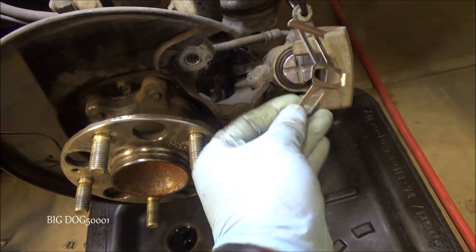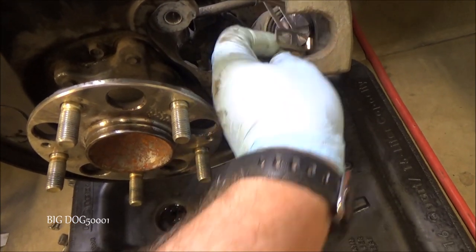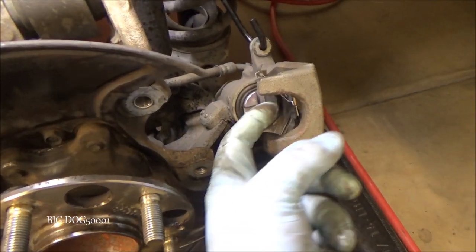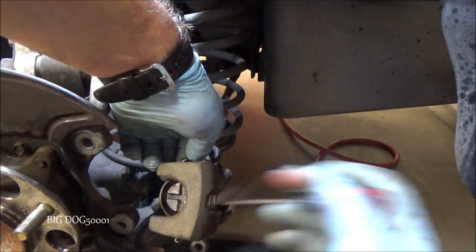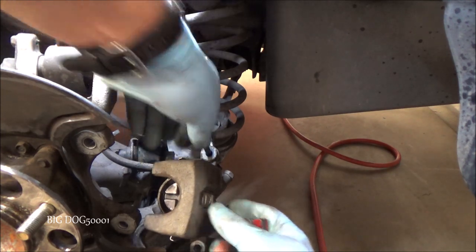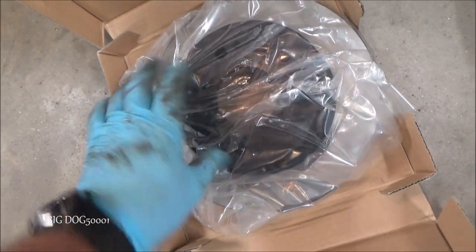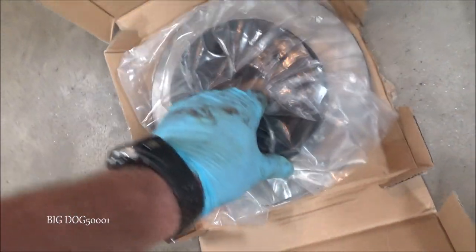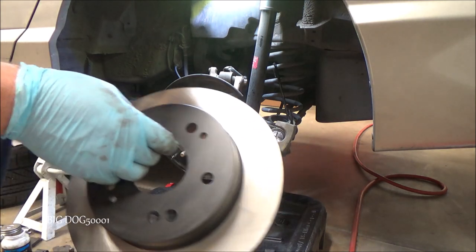We're going with new hardware too. Before I forget, I'm going to get this spring in — just put it in the back side just like we took it out and pop the other side in. There's the rotor opened up — you can see it has a coating on there to prevent rust on the hat and on the edges. It says it's ready to install without doing anything, but I'll hit it with some brake cleaner to make sure there's nothing on it.